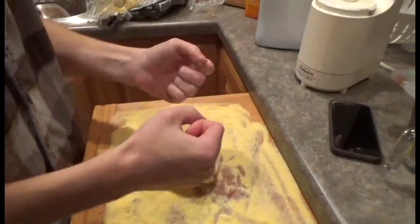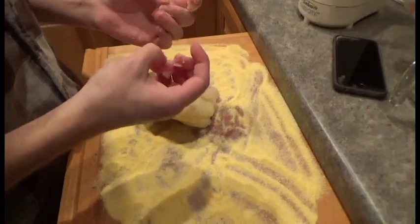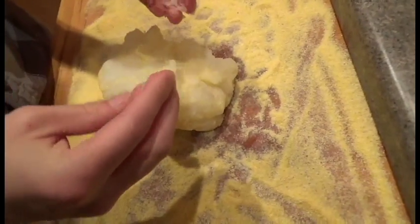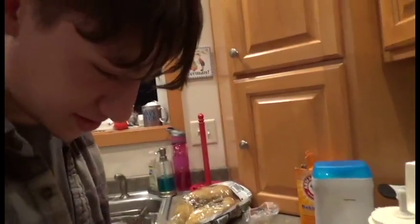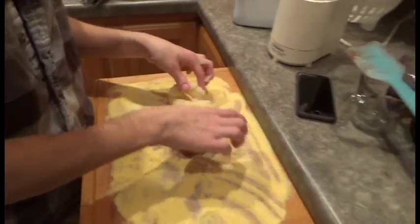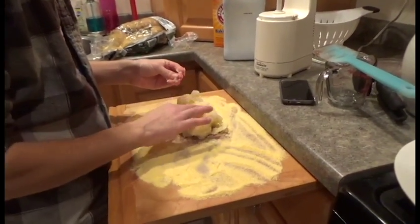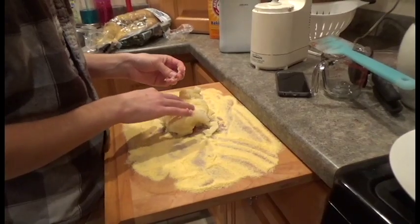We used cornmeal instead of corn flour to dust it, so I don't know if this is gonna work. It'll be fine. You sure? I mean, we could've just used flour I suppose. I feel like I suggested that in my head and did not share.